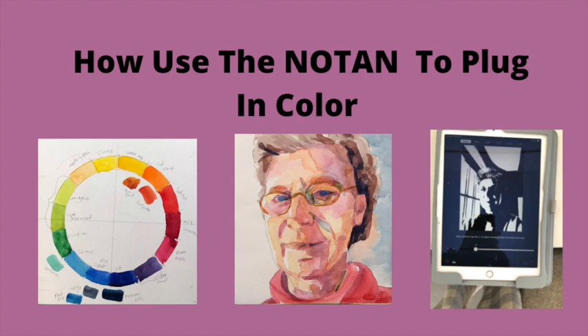This is really two videos in one and I'll put a timestamp down there. First we're going to turn a Notan into color and then we're going to enhance the color of the portrait. So let's get started.